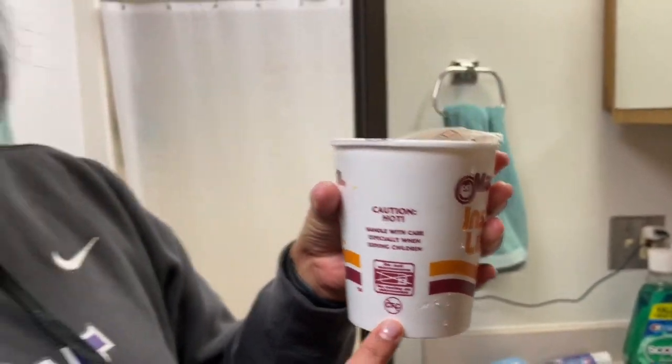Now that you have your water, you're going to go to the microwave. Even though it says don't microwave, we're going to do it anyways because we don't listen to directions. But now we're going to go microwaving.